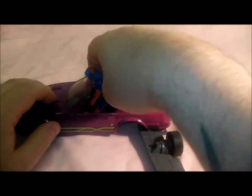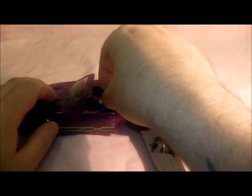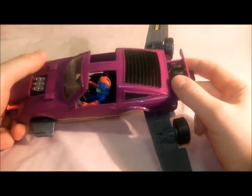Then you put Vanessa in — it's got a seat belt, though I can't be bothered to move that out of the way. She's going to have to sit on top of the seat belt. She just about fits. There's also another button that releases the seat underneath — you press that and the seat falls out.